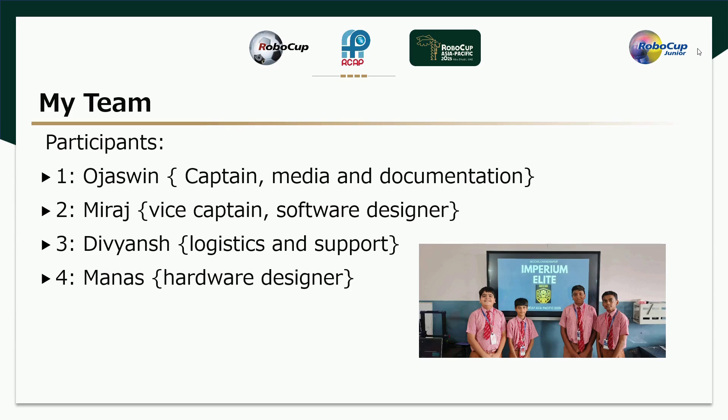Myself, Ojasan, the Captain and Head of Media and Documentation. Myself, Mirajan, I am the Vice Captain and Software Designer of the team.